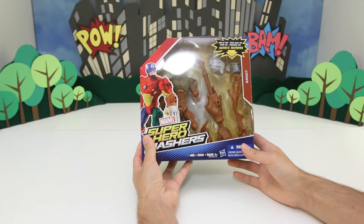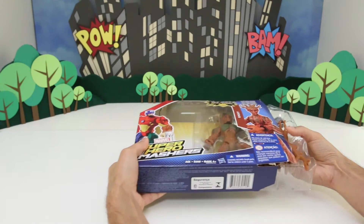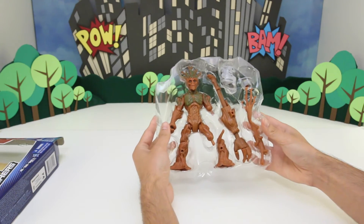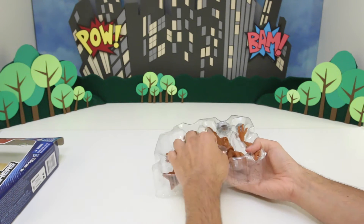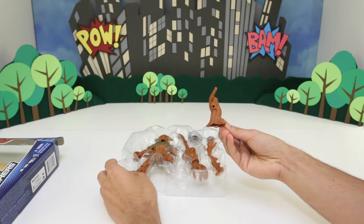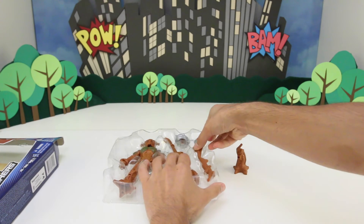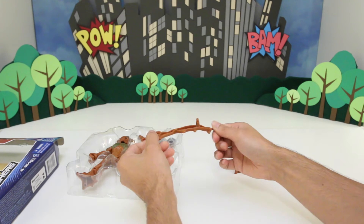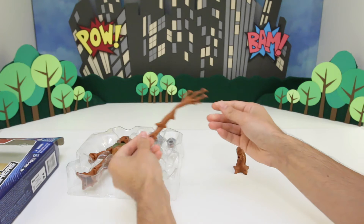Let's open it up and check it out. Let's start taking out the pieces. So we got Groot's foot here. We got an extra branch here — I'll show you this in a bit when I put him together. He can use this as armor or as an extra weapon.